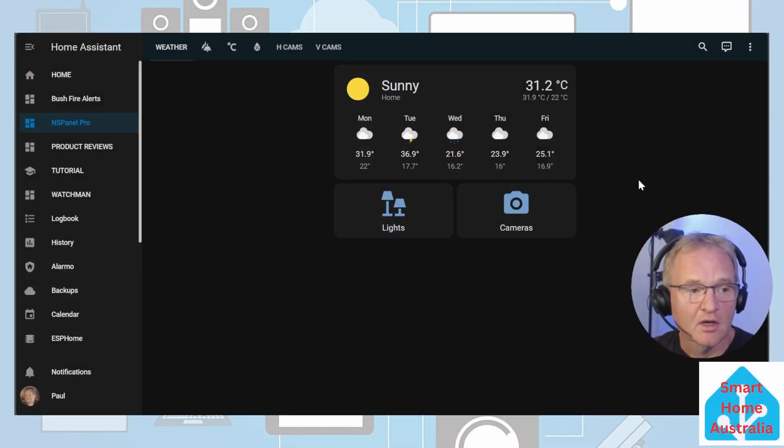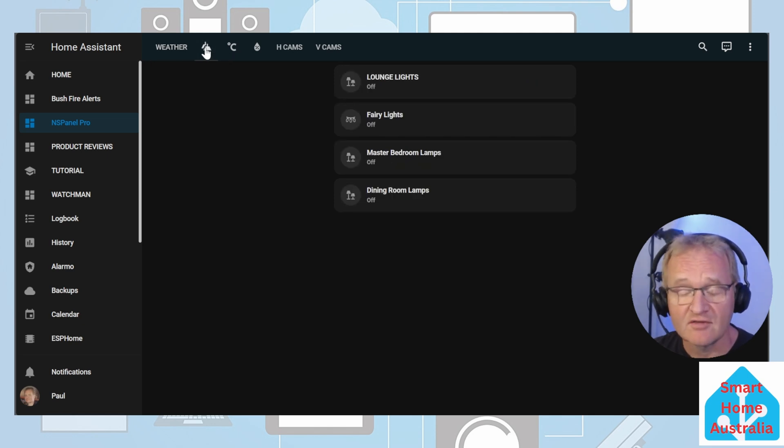In the demonstration, I showed you access into the NS Panel Pro dashboards. Specifically for these dashboards, I'd recommend making them in a square format only. They're going to be represented on a 480 by 480 pixel panel, so when designing your dashboards you need to factor this in and ensure the representation on screen is only in a square format.